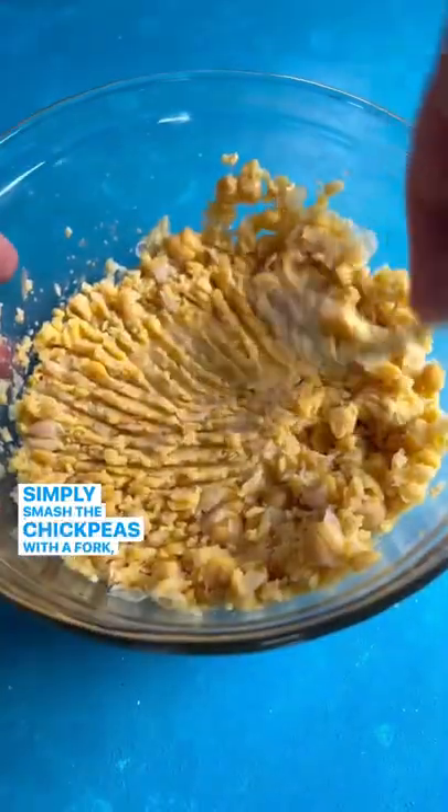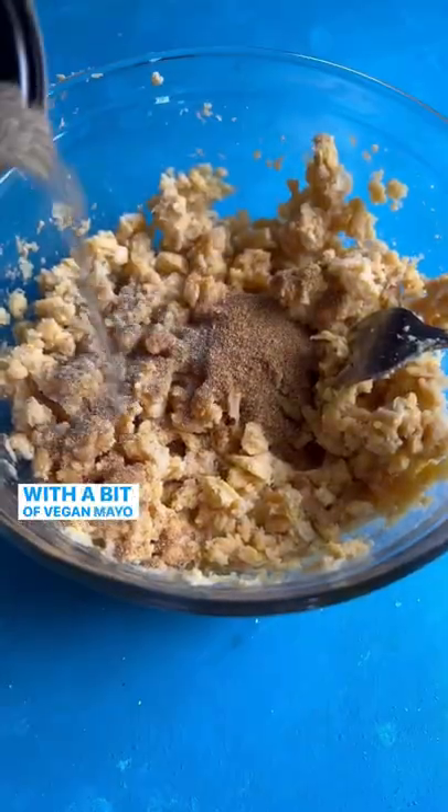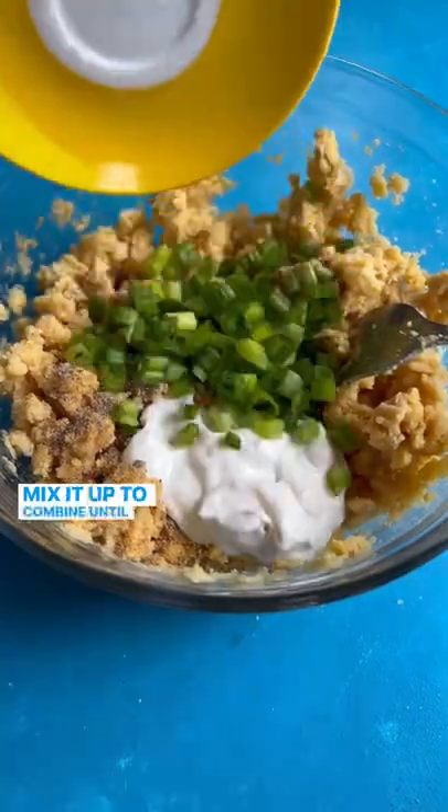Simply smash the chickpeas with a fork, add in the spices with a bit of vegan mayo and green onions. Mix it up to combine until nice and creamy.